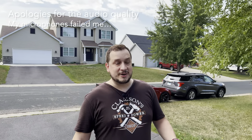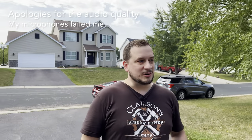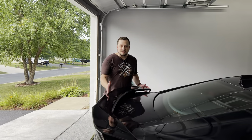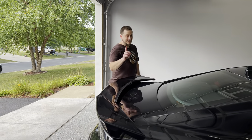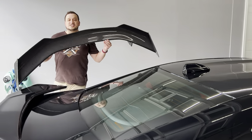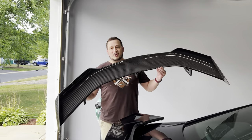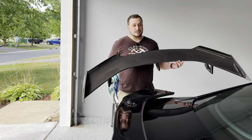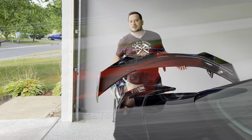Hey everybody, welcome back. Today we're going to do something really fun. We are going to take a 2023 ZL1 and we're going to take off the factory spoiler and put on this Anderson Composites ZL1 1LE spoiler. So stick with me, I'll show you how to do it step by step so that you can do this at home.